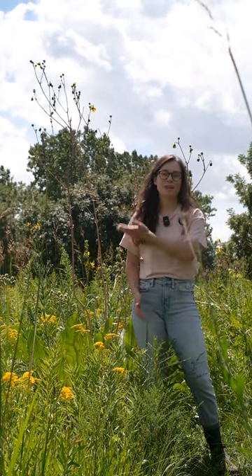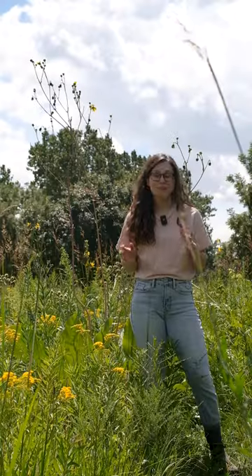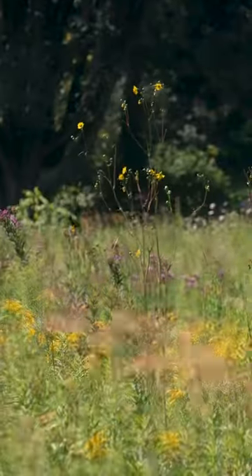In the late summer it sends up a tall flowering stalk with yellow flowers, and it can reach up to 10 feet tall. You can see it kind of rising above all the other prairie plants.